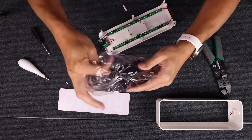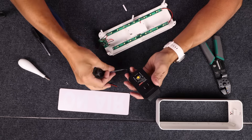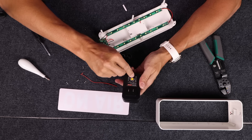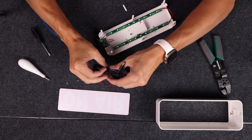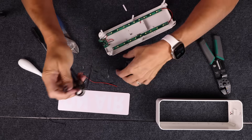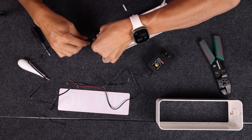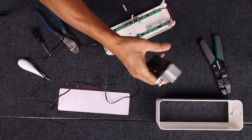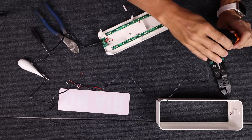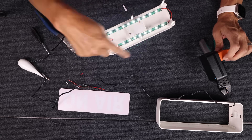Let's open up our power supply and turn this all the way down to the lowest it'll go, which is three volts. We're going to try three volts first just to make sure we don't burn out these LED wires. This is as low as it'll go — three volts. So we'll plug this in and plug it into our extension cord. And we have LED lights working! All right, now we get to put it all back together.